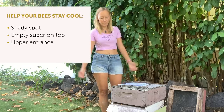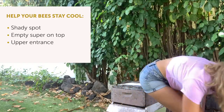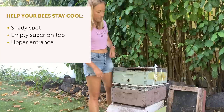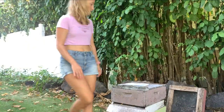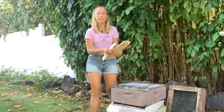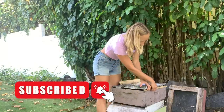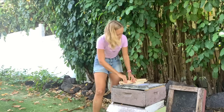You can also give the bees an upper entrance. I drill a three-quarter inch or one-inch hole into my honey super boxes. Additionally, you can just put shims under your lid so the bees have an extra entrance — use scrap wood or frame pieces to elevate the lid a little bit on one or both sides.